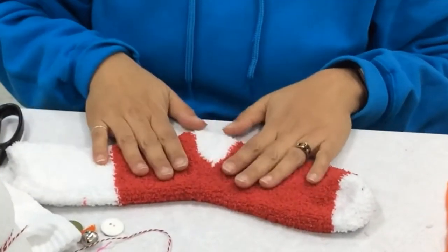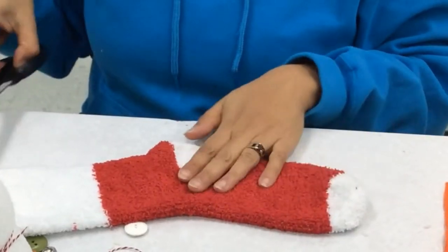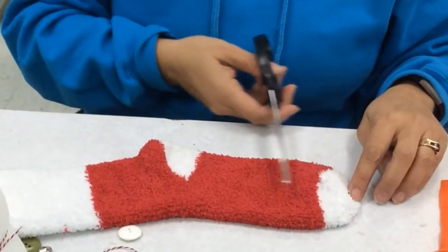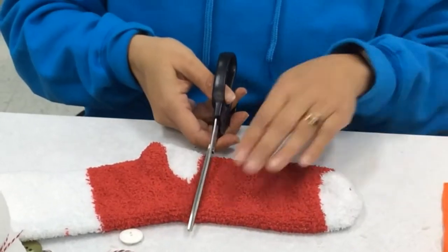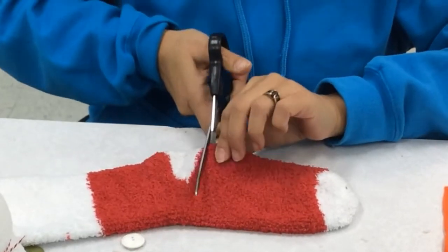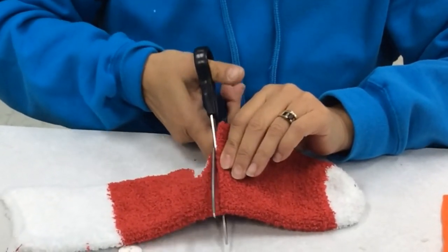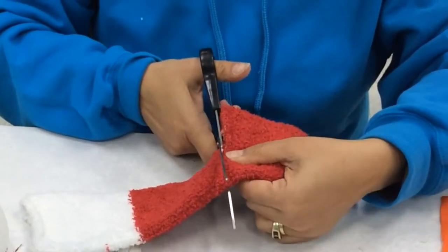Now we're going to take this sock and make it into two pieces. First, you're going to cut for the hat from the toe to just before the heel — we're going to cut across here. Make sure your scissors are nice and sharp. You don't have to use a fuzzy sock; you could use just a regular sock too.